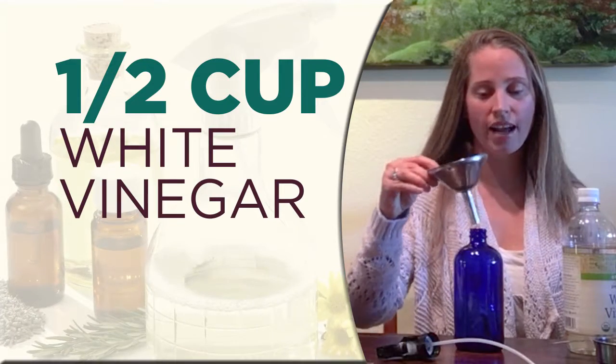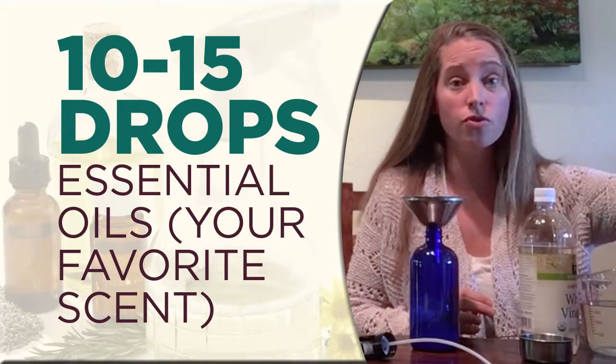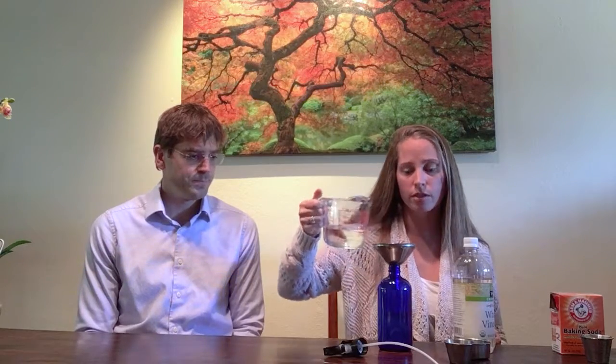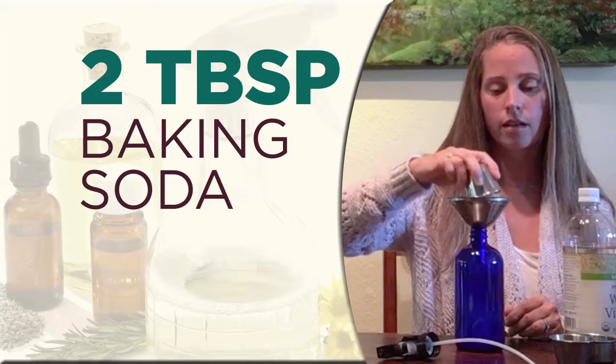We're going to start by adding the vinegar first. We want to add the essential oil to the vinegar, because this helps to emulsify the essential oil into the solution, then add a little bit of water — actually more than a little bit, as we've found from experience. I do recommend doing this with your kids because it's a fun activity. If you want to make it exciting, don't add as much water and you'll get a great volcano effect. If you want to tone that down, add a bit more water before you add the baking soda. Then add the rest of your water to get the rest of that baking soda in there.